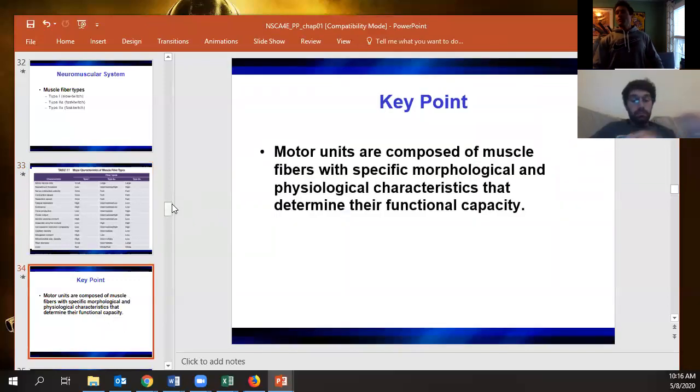Motor units are composed of muscle fibers with specific morphological and physiological characteristics that determine functional capacity. What that really means is motor units are all a little different — we all have hybrid fibers. We're not just a fixed percentage of slow-twitch, 2A, and 2X. Instead, we have some pure type 1, some type 1/2A hybrids, some pure 2A, some 2A/2X hybrids, and even a small fraction of type 1/2A/2X.